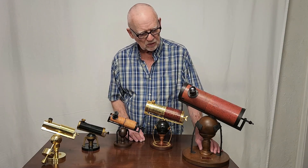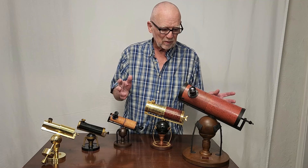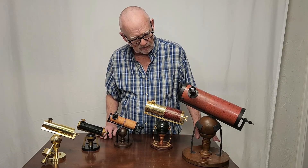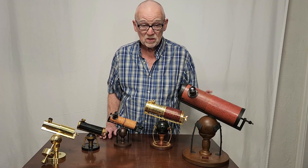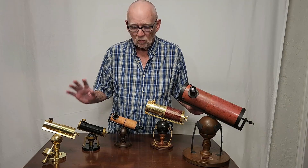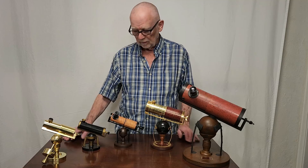This one is from Vixen. This is a 70mm — they essentially took a 70mm reflector and put it on a Newtonian style mount and dressed it up to look like Newton's original telescope. And it's actually a pretty good little 70mm telescope. We'll talk about these four in more detail, plus I've got a couple of other really interesting ones to talk about.